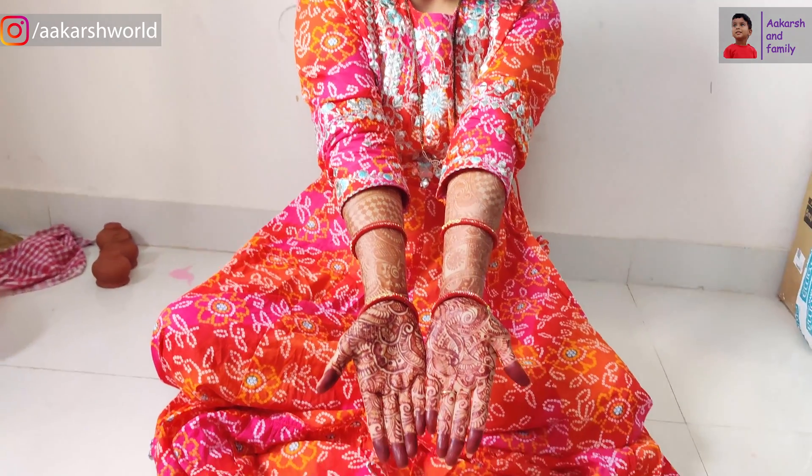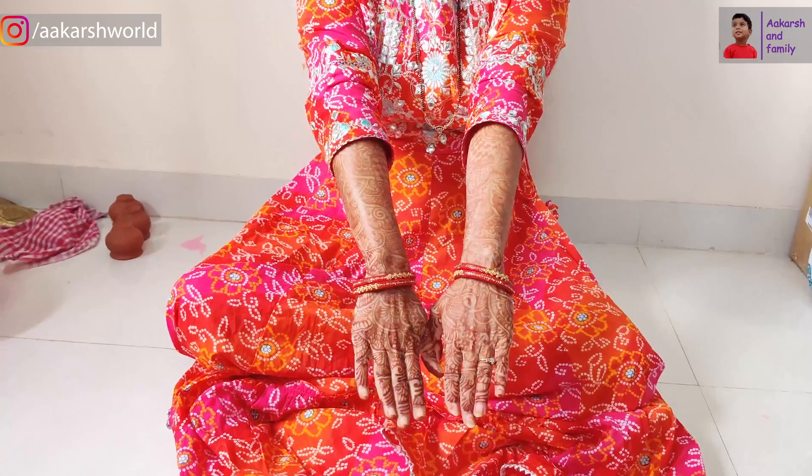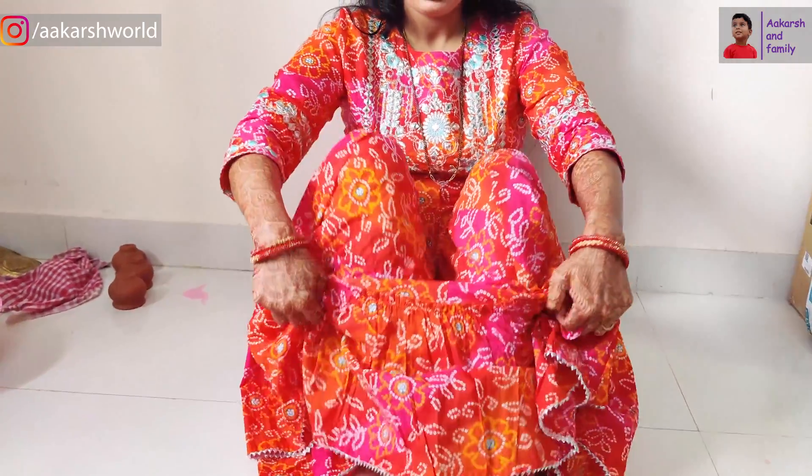Now we are ready for Pooja. We will prepare for the new Teej. In Teej, we should do solar singhara. So we have applied mehendi on our hands. See our mehendi — I have also put mehendi on the back of the hands.